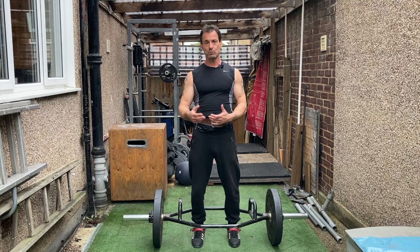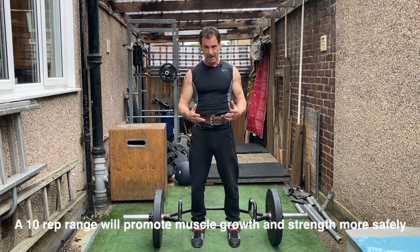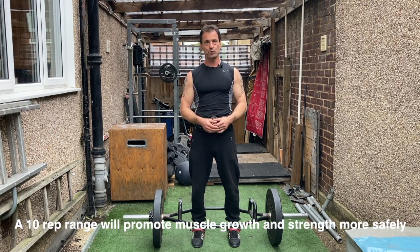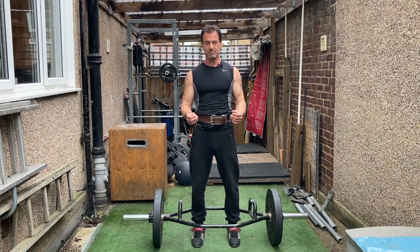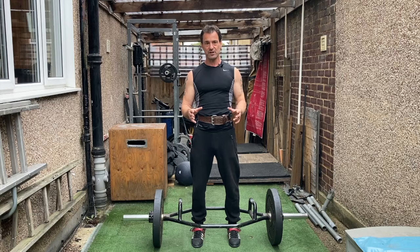The rep range of 10 will give you a good balance between gaining strength, power, and muscle growth. If your goal is your maximum lift, reduce the reps per set down to about three to five. If you're looking to build power, it's five to six — but that's slightly more advanced. I suggest you stick with that 10-rep range for at least the first couple of months, and then you can look at altering the rep range depending on what you're after.